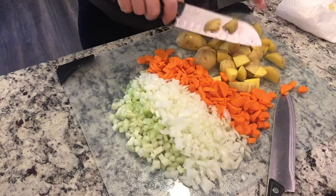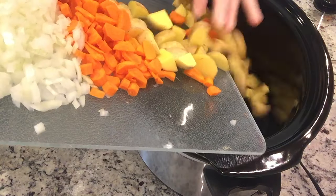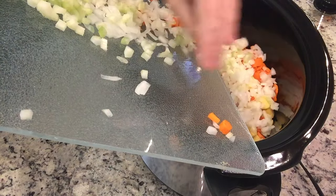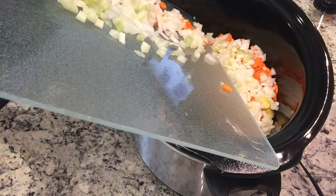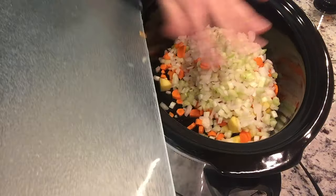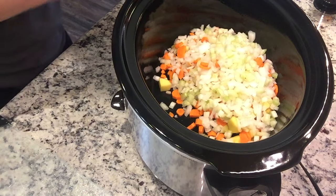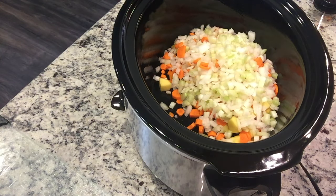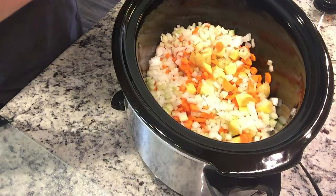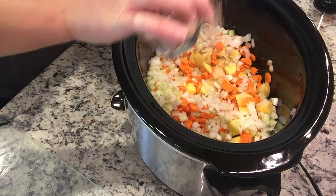I've greased the slow cooker well and we're going to add in all of our veggies. I'm thinking about adding corn but if I do I'll add it later. Now I'm going to season this — I need a new salt shaker because mine is very slow, but I'm adding about a teaspoon of salt.